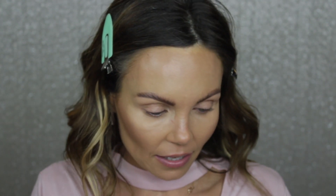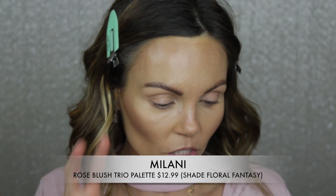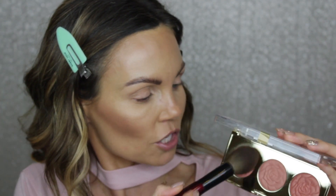For blush, I'm going to go in with this Milani Blush Palette — this is Shade 2, which is a rose powder blush called Floral Fantasy. I really like the Milani bronzers and blushes. I'm going to go in with this lightest shade — it's kind of a peachy pink and definitely one of my favorite shades from Milani. I'm just going to lightly dust that along the cheek using this brush from the Sonia G Pro Face Set.